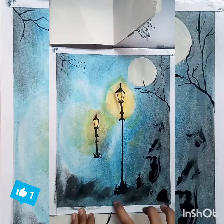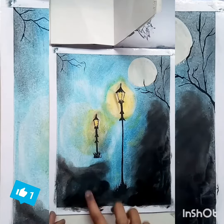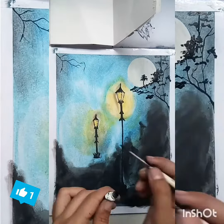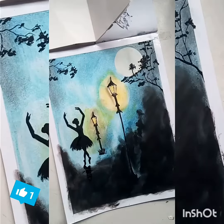I'm also making the branches, which are looking a little bit pretty good. I'm shading with black watercolor and making some leaves on the branches. Then I make the ballerina, and lastly I make fireflies — it's looking too good.